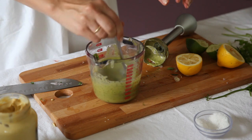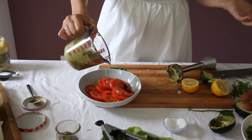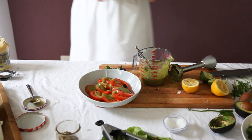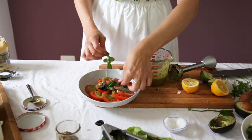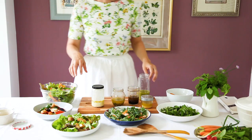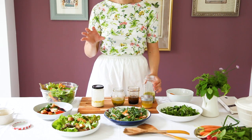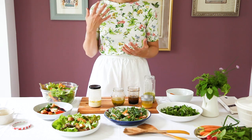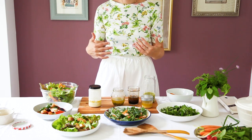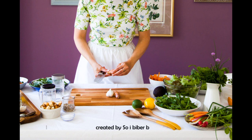We'll put the avocado dressing in the salad, because avocado is best added directly in. We have five dressings for the salad. Before using each dressing, give it a few shakes and then add it to the salad. Store the dressings in the fridge — they will keep fresh for a few days. You can just leave them in their jars and take them out as needed.